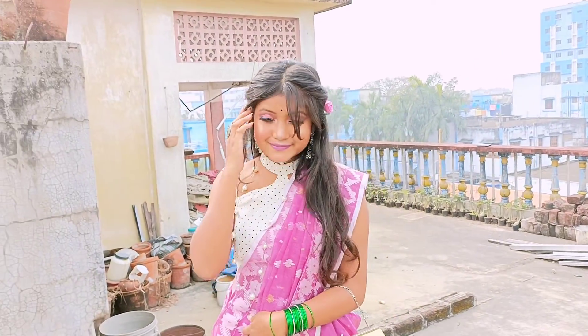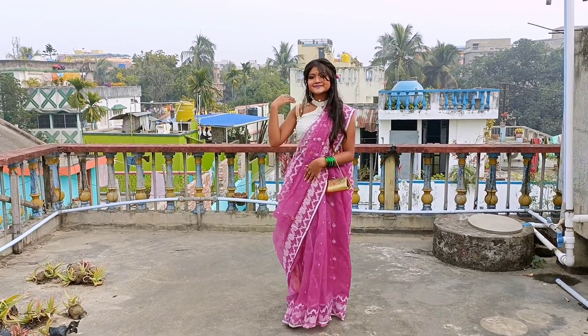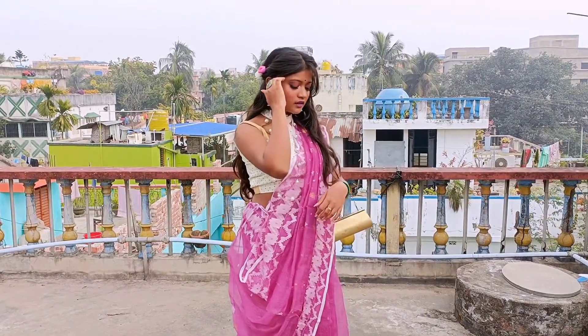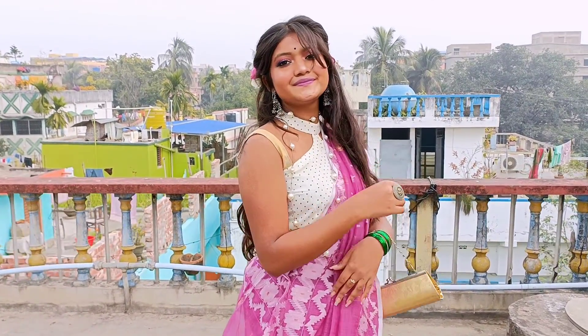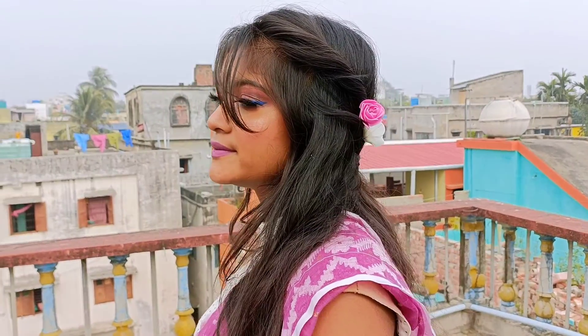For jewelry, I used some junk jewelries. For my earring, I paired it with a silver oxidized earring, and I also wore a big oxidized finger ring. For my neckpiece, I went with a long pearl neckpiece. And to finish off the look, I carried a golden clutch. That's about this look, and it turned out pretty cute and good.